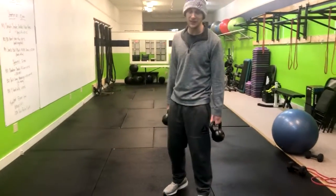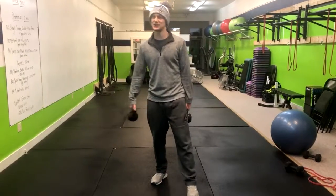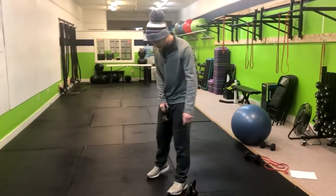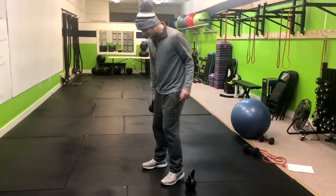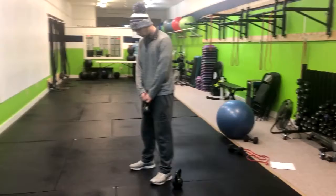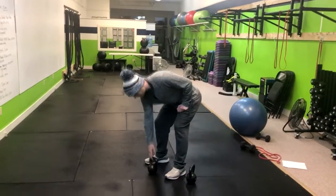This exercise is the kettlebell deadlift. There are a few different ways you can do this depending on where you are in your fitness journey, but we'll start with one kettlebell and then progress to two. Have your feet about shoulder-width apart, toes out slightly. Hold the kettlebell in front of you and then set it down.